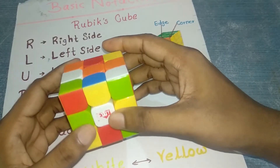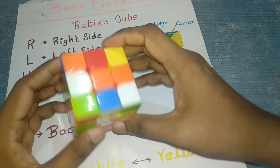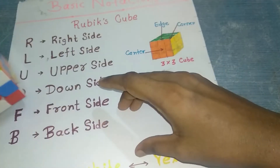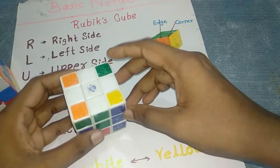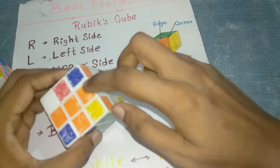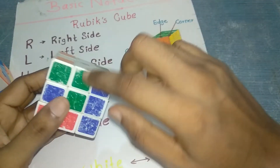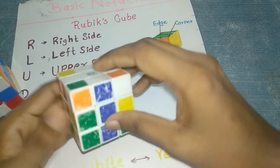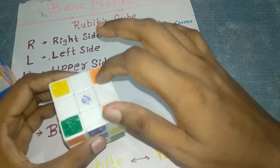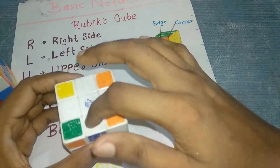We'll solve this Rubik's cube in four steps. The first step is to create a plus sign — like this. I have solved a plus sign here: white, white, white, white, with the center matched — orange, orange, green, green, red, red, and blue, blue. This plus sign is your first step.